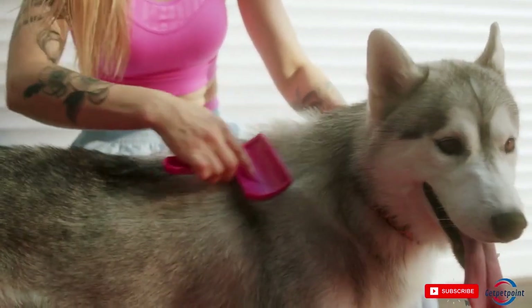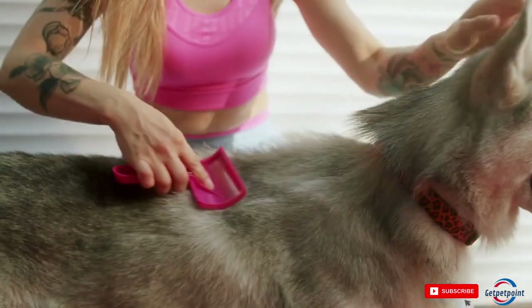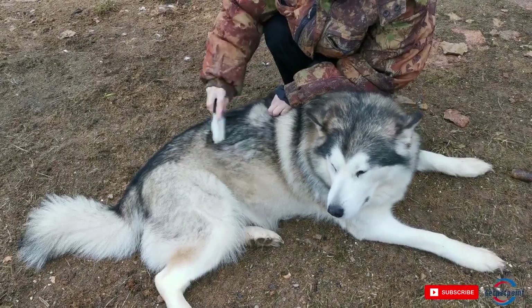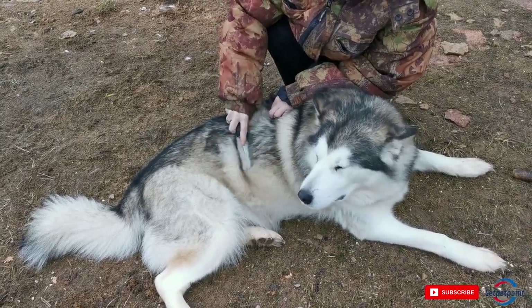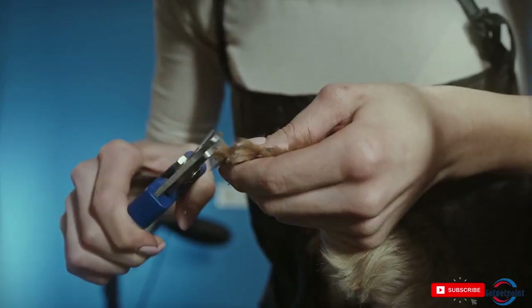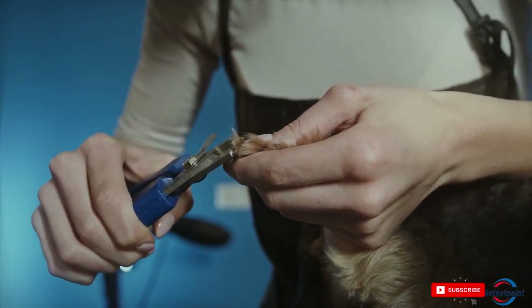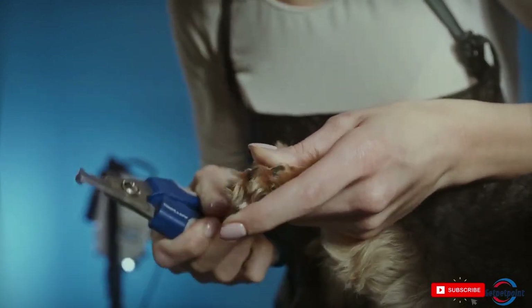Tip 5: Use a flea comb or tick removal tool. Remember, grooming your dog at home can be a fun bonding experience, and it's an important part of caring for your furry friend. By following these tips, you can help to keep your dog healthy, happy, and looking their best.